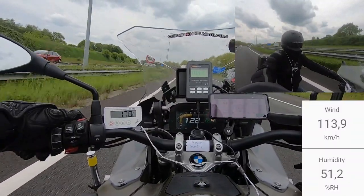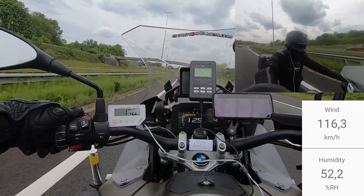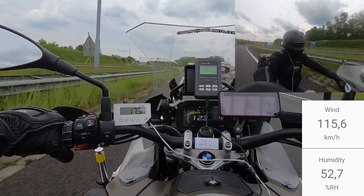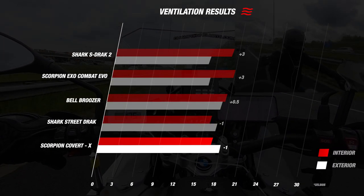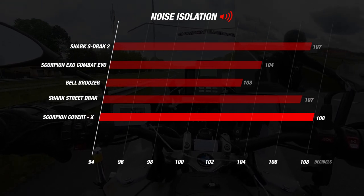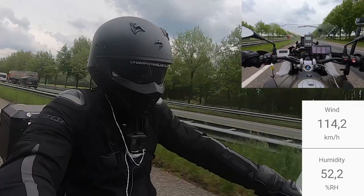When we tested the Covert X, the weather was pretty decent with some sunshine and a temperature of 18 degrees Celsius. The wind speed was consistent between 115 to 130 kilometers per hour and our rider was riding at a constant speed of 130 kilometers per hour. For ventilation, we got a consistent reading of 17 degrees inside the helmet, meaning there is only one degree difference from outside — quite a great result. However, the noise averaged out to 108 decibels, which was disappointing. It will be a lot less riding around town, but if you're planning longer stretches of highway, you really shouldn't forget your earplugs.